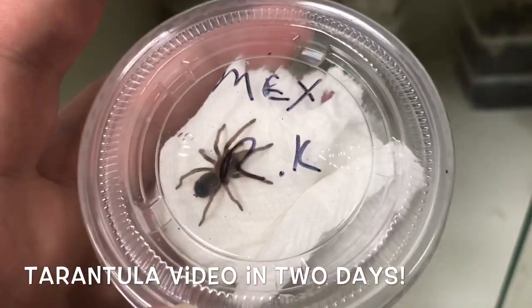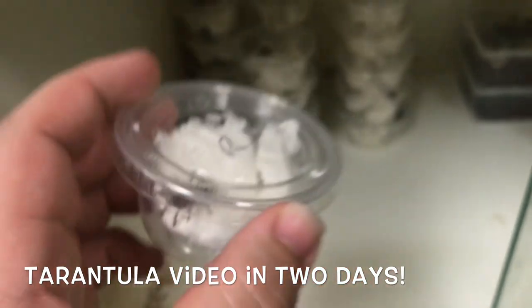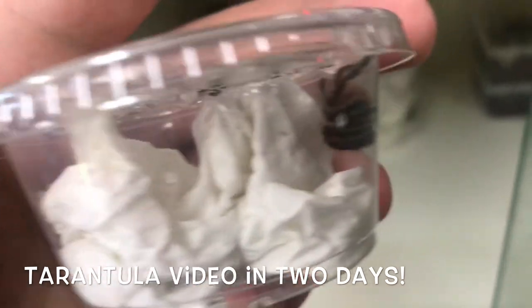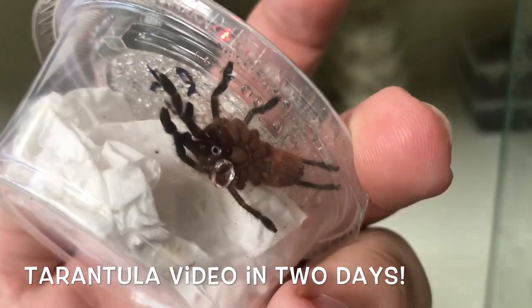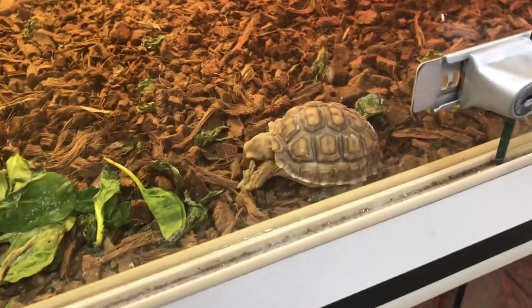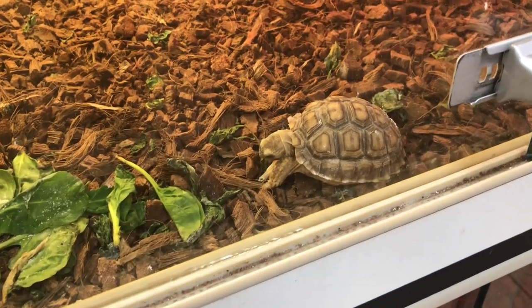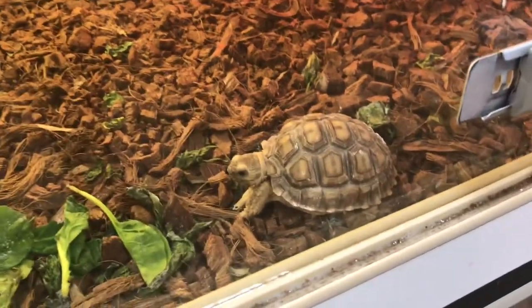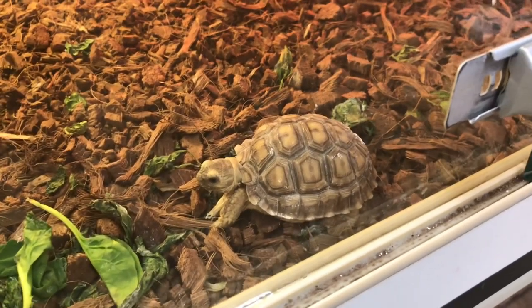If you guys like tarantulas, tomorrow's going to be a tarantula video so make sure to click on tomorrow's video — we've got some cool ones. Check out those fangs! We've also got one sulcata tortoise left. He's chewing up some lettuce right now, cool little dude. We only have one left, so if you're looking for any sulcatas make sure to come check us out. They're adorable.